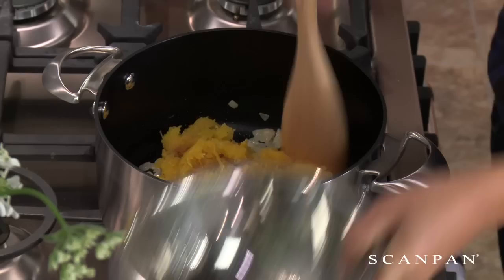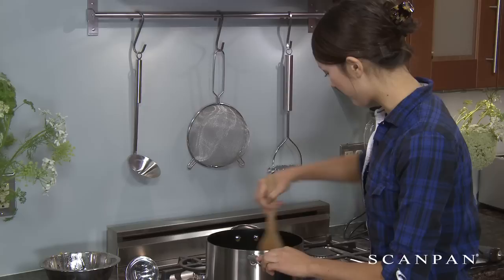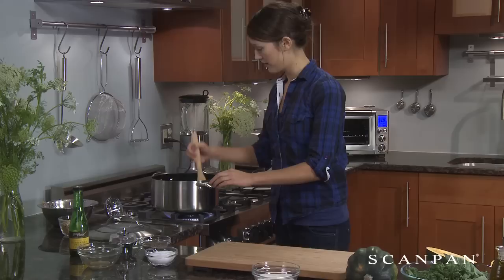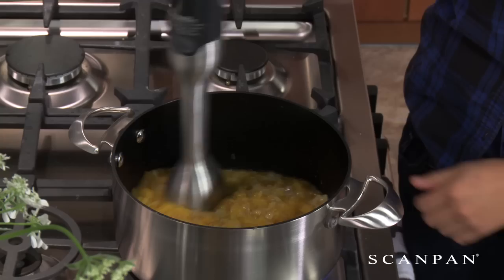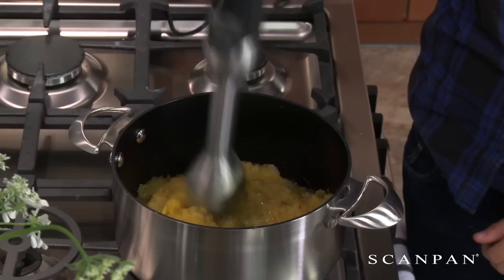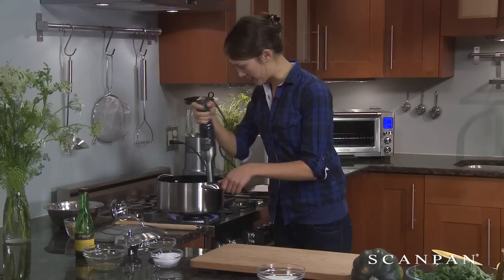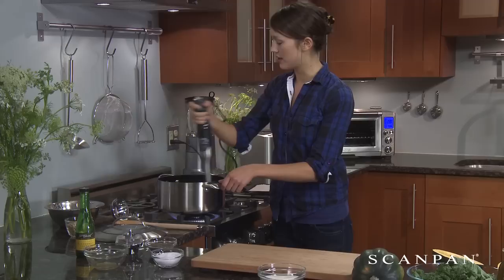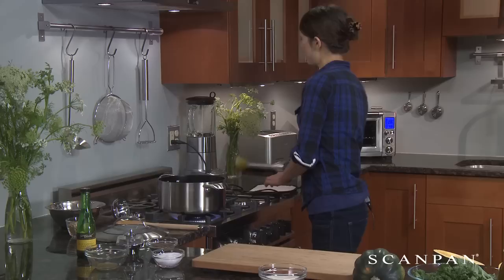We're going to add this right away, and to make it more liquid we're going to add some veggie stock — about one cup. Get that all nice and mixed in there. Now this is the easiest way to blend up a small portion: it's an immersion blender. Just get in there and blend until it's a nice creamy pureed consistency. I'm going to add a little bit of milk so it will be just the perfect thickness.